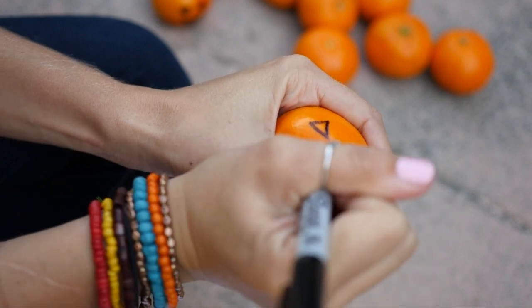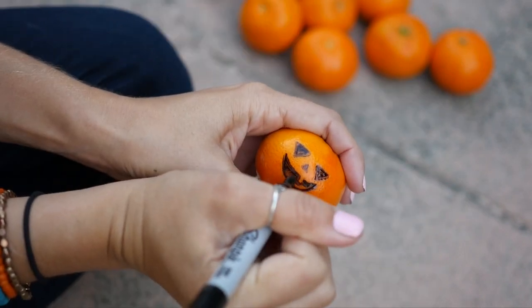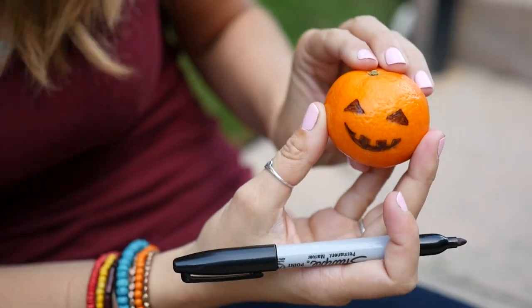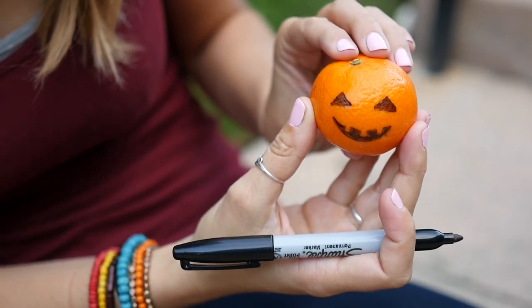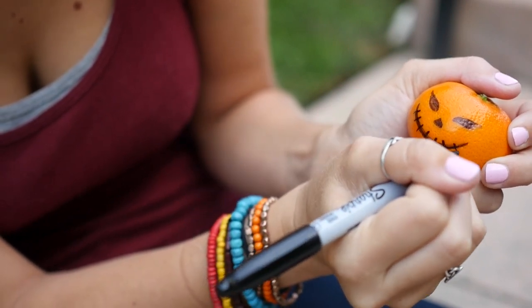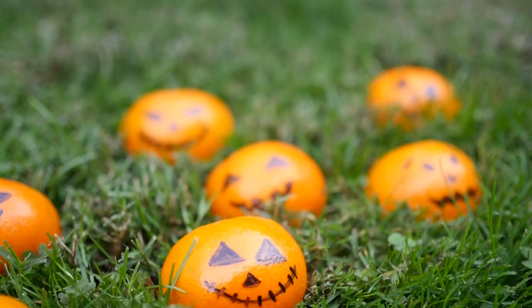Now on to the clementine jack-o-lanterns. This is the simplest one yet and super healthy. All you need is a black Sharpie and you can draw little jack-o-lantern faces straight onto the oranges. It's a super easy idea but it's so cute, so it's something that I think everyone should do on Halloween.